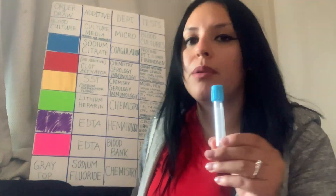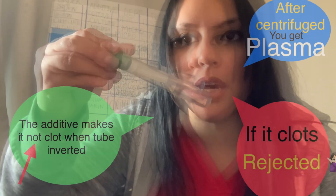This is a green top — you can hardly tell, but the additive is in there. Sometimes it looks like it's sprayed on the tube. This is the actual blue top, and the additive is more noticeable here. I want you to look at it — it has an additive in it even if you can barely tell.